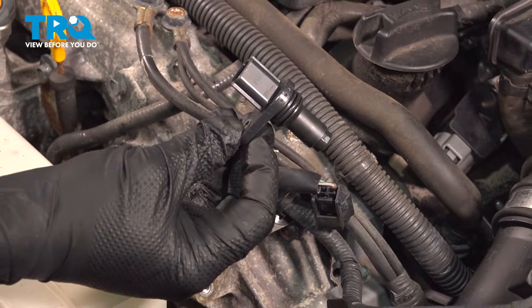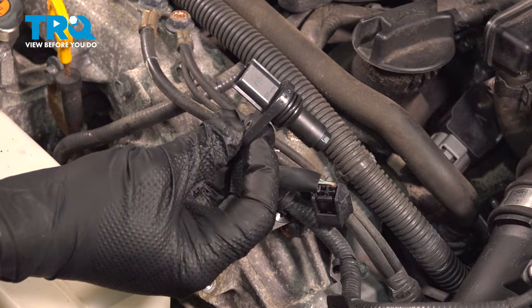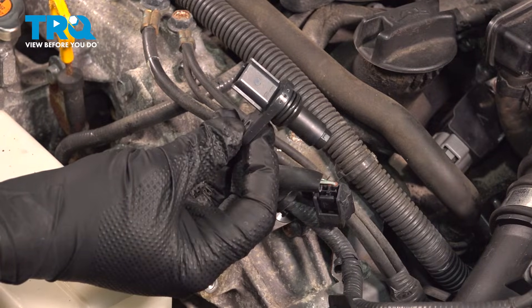In this video we're going to show you how to install the camshaft position sensor on your Infiniti G37X, located on the front portion of the engine.